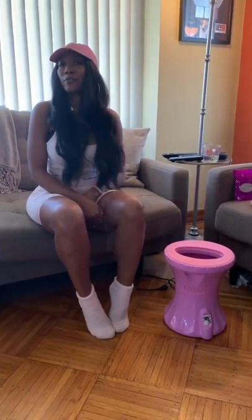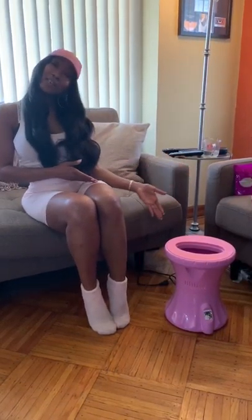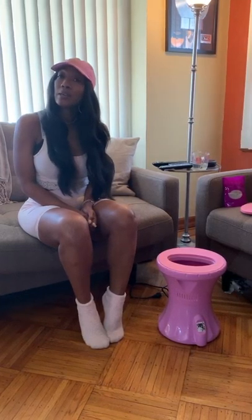Hi ladies, it's Tiffany with your Magic V-Steam. So last time we did an unboxing video, and today we're going to do a demo video. I'm just going to show you how to use the unit from plug-in all the way to full steam. It's a really easy process and you can be sitting and steaming in no time.